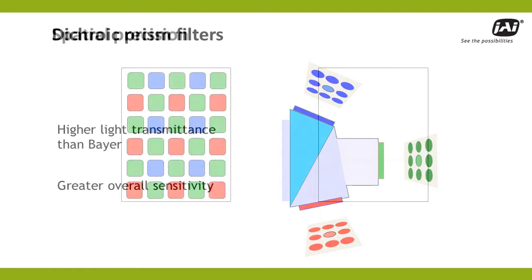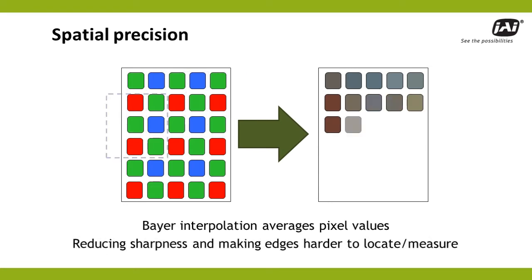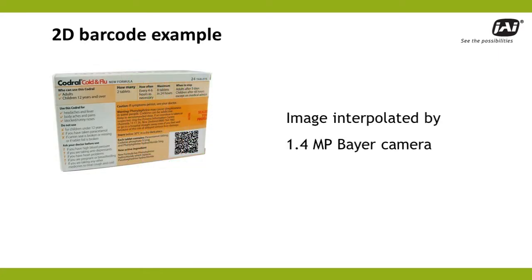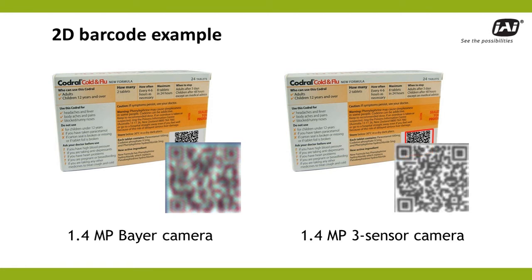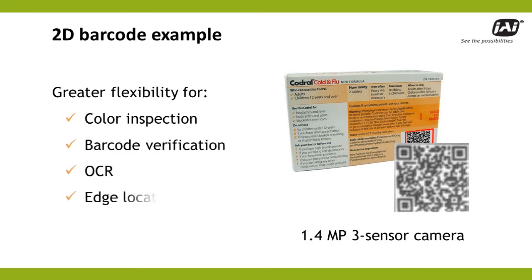Another key difference is spatial precision. By averaging three-by-three sections of the imager, the Bayer process essentially reduces a camera's spatial resolution by a factor of three or more. This produces a lack of sharpness that can make it impossible to see or measure small details in the image. For example, when using a 1.4 megapixel Bayer camera with a field of view large enough to inspect this package, the small code in the corner becomes unreadable due to interpolation. Now compare this to the same setup with a 1.4 megapixel 3-sensor camera. Not only are the colors more accurately preserved, so is the level of detail, providing much greater flexibility for applications needing color inspection, as well as barcode verification, OCR, or accurate edge location and measurement.